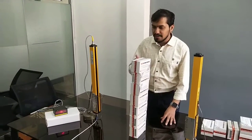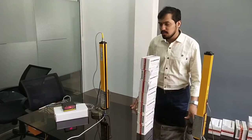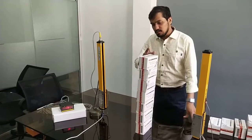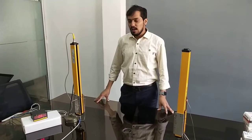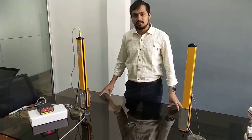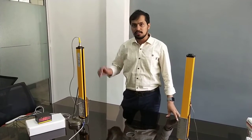Similarly, objects with higher height can also be detected with varied accuracy. Now the display is showing 16 — that is, 16 beams are being cut — and this large height of the object is also detected. As this height sensor gives a BCD output, as we have seen in this video, we can also provide an RS-485 output which can be connected to your PLC.